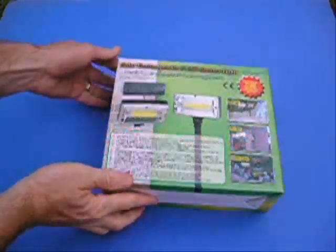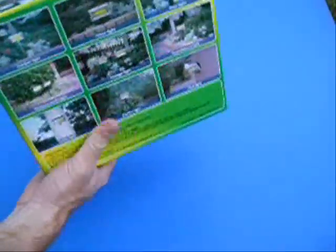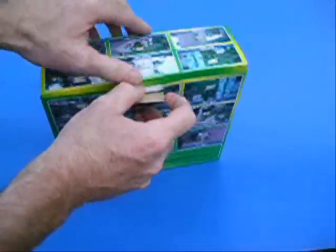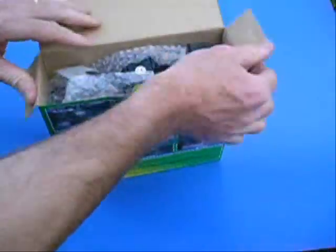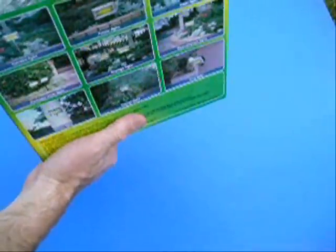We have the solar rechargeable 5 LED garden light — it's a spotlight. It uses solar power during the day to recharge its internal batteries, and then at night it's a spotlight. It'll last for about 7 hours under a full charge. This is the white LED version. We also have an amber color version that lasts for up to 14 hours.